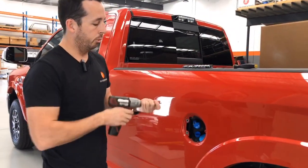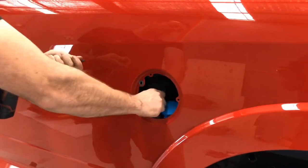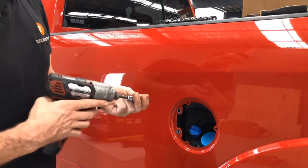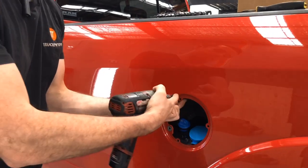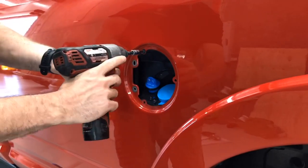Next step: put the AdBlue back in so you don't drop any screws or anything in there. Now take the three T25 Torx screws and replace them back into the fuel door just to hold it firmly, then tighten them up.